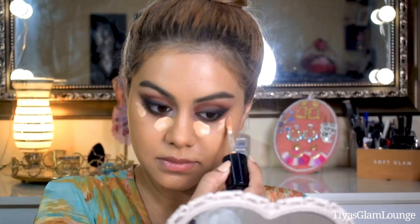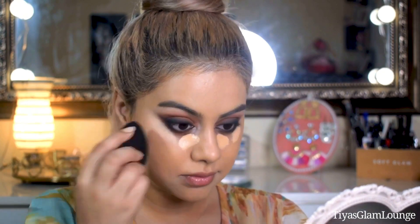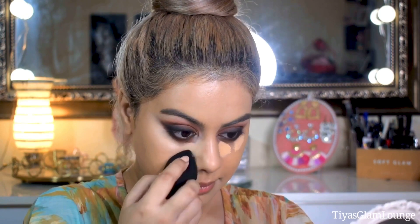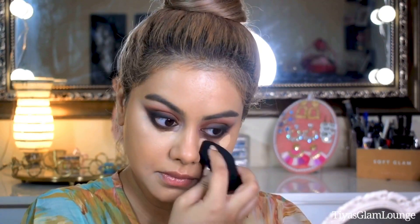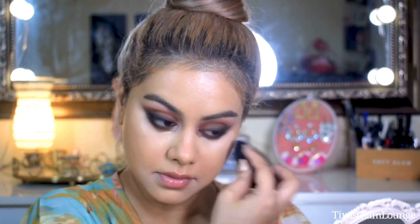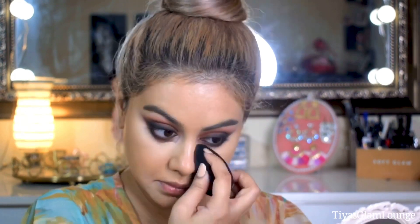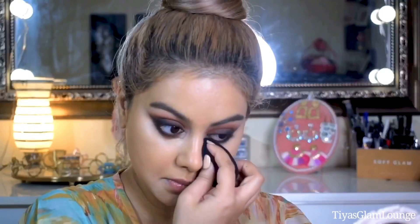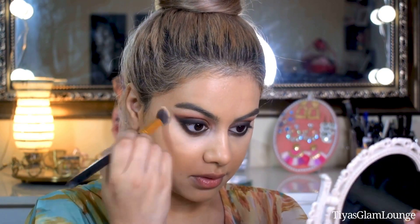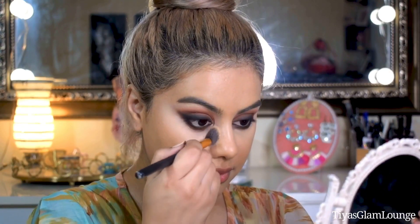If you feel that your eyeshadow has fallen under your eye, don't worry — I will show you how to blend it away. First blend it lightly. You don't have to swipe across your face; instead, tap on your skin. I am using a little blending brush to pat and blend everything clean.